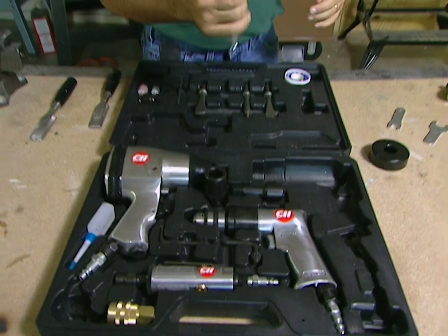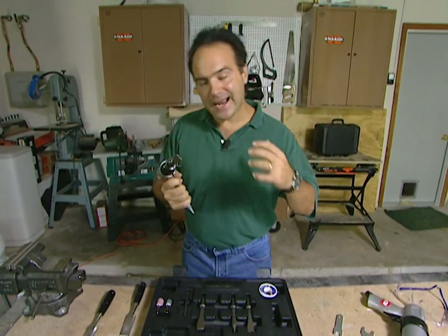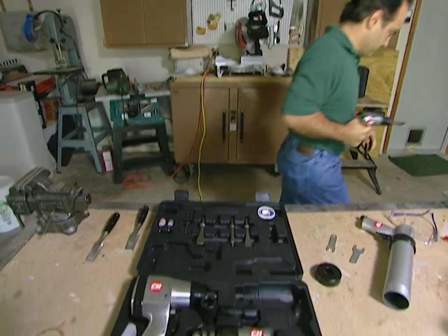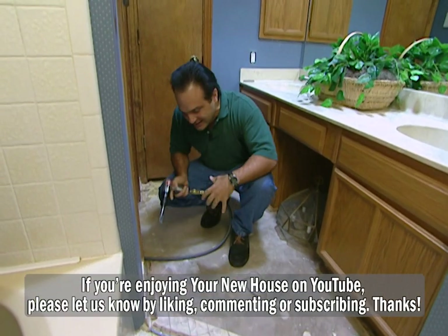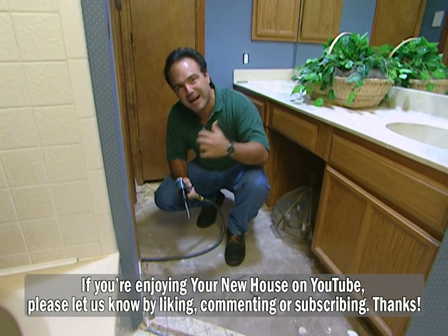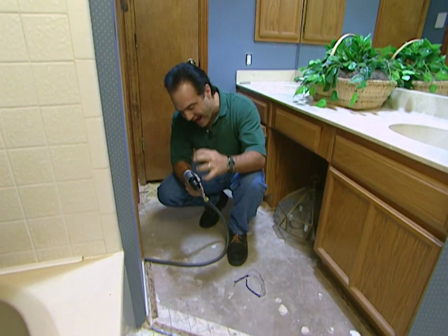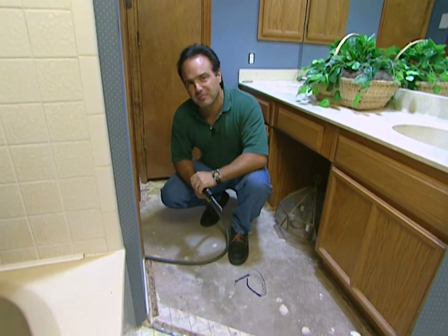The next tool I'm going to show you is the air hammer. It's a great tool, it's good for a lot of applications. I got a little project in the house, let's go see how it works. I got some carpet tack here that's on the floor, it's got to be lifted up. Some vinyl flooring, the adhesive, that's got to be pulled up. I'm going to use my air hammer. This thing delivers 5,000 blows per minute. That would make a professional boxer jealous.